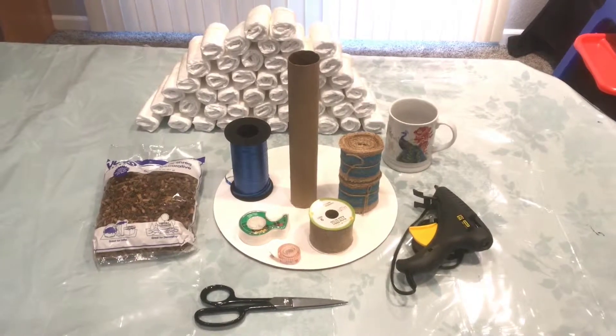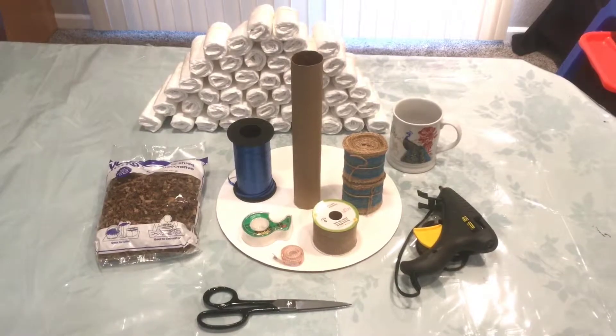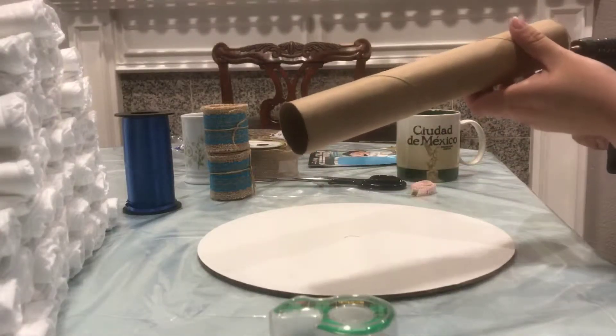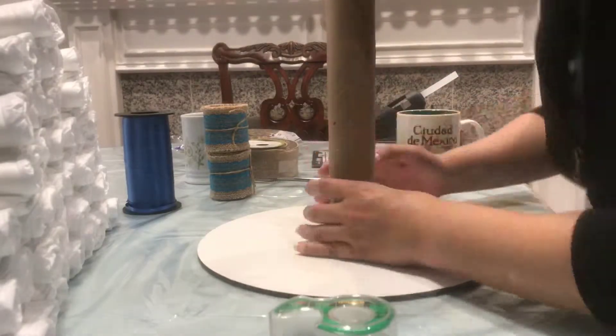Hey guys, today I'm going to be making a rustic themed diaper cake and it's real simple, hope you guys like it. We are going to start with the core of a paper towel roll as always.